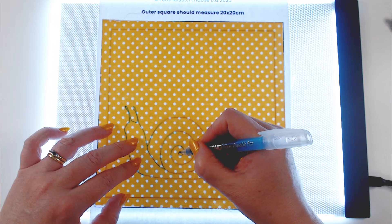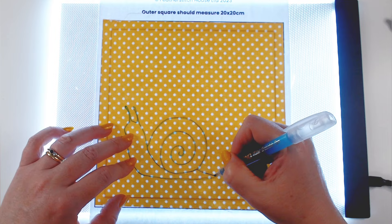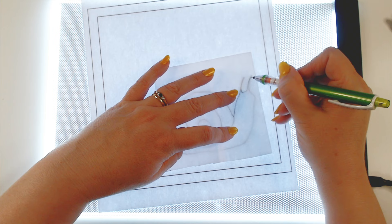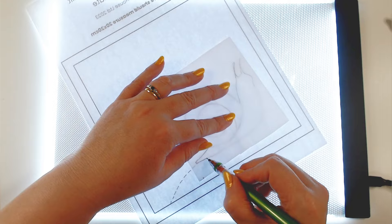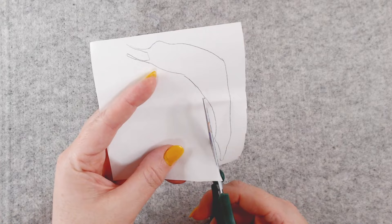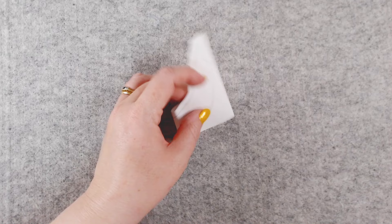This aqua pen will just erase with water, so it's really easy. Then I'm going to flip my template over and trace the body of the snail onto my fusible webbing — flipping it because this will be reversed. When we put it on our backing it's going to be the right way around, and with the lightbox you can see through it perfectly well. I've just extended the body into the shell to make sure I don't have a gap. Now I'm going to trace the shape of the shell onto paper as a template, then roughly cut out the shape of the snail body.